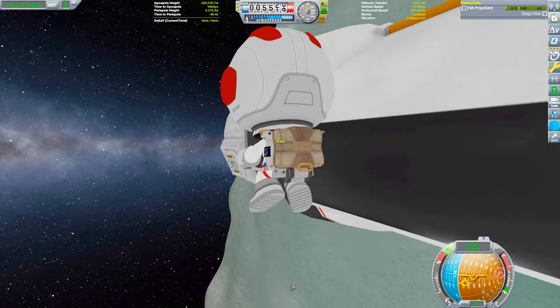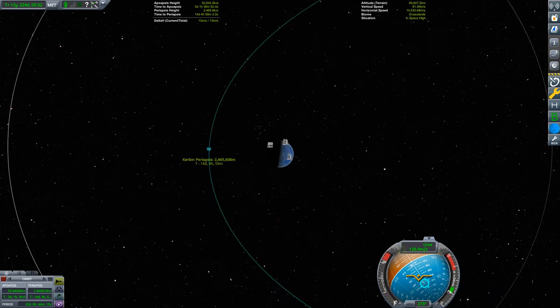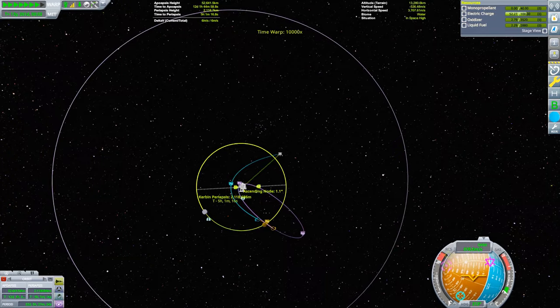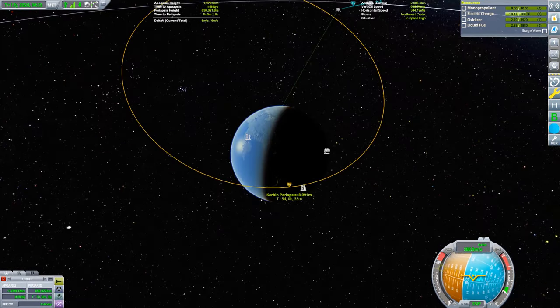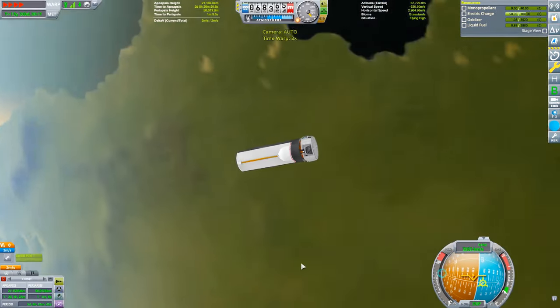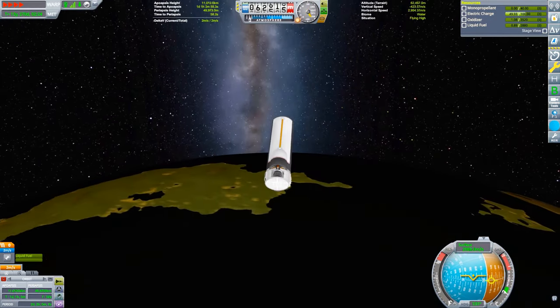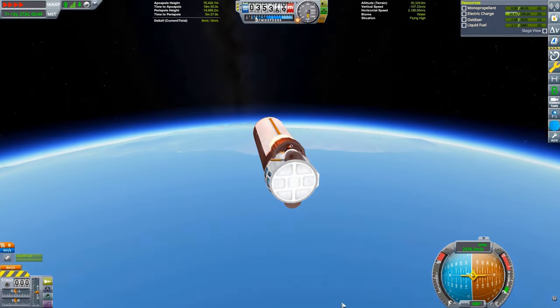Now all that's left is to lower our Kerbin periapsis — but it looks like Minmus gave us a little gravity assist on the flyby, and now our periapsis is too high to lower with our remaining 6 meters per second of delta-v. No worries though, we have the Mun to help us out. With a small burn, we can adjust our orbit such that we will get a helpful Mun encounter a few orbits down the line. With this Mun gravity assist, we can get a nice aerobraking periapsis. At this point, it's just a matter of waiting out the aerobrakes. On our final pass, I use the remaining electric charge to redirect our trajectory over the KSC.